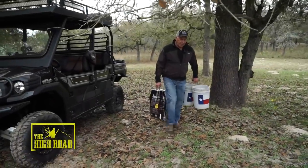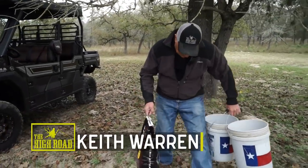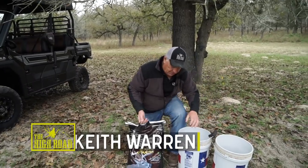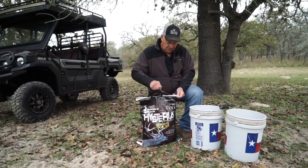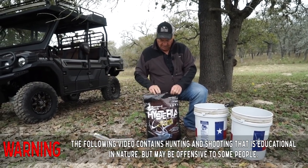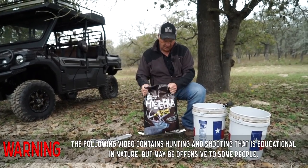This is a way to bait deer in even if you've got a terrible acorn problem. This is a new product and I'm still learning about it, but it is some kind of incredible.